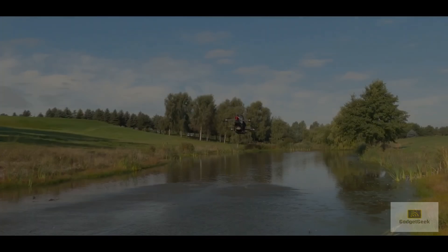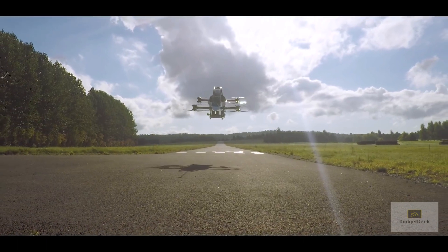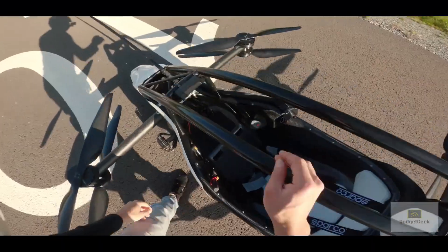At the time of this video's release, they are currently taking orders ready for 2023 delivery. There are only three available currently, so if you don't want to miss out, go and order it right now.